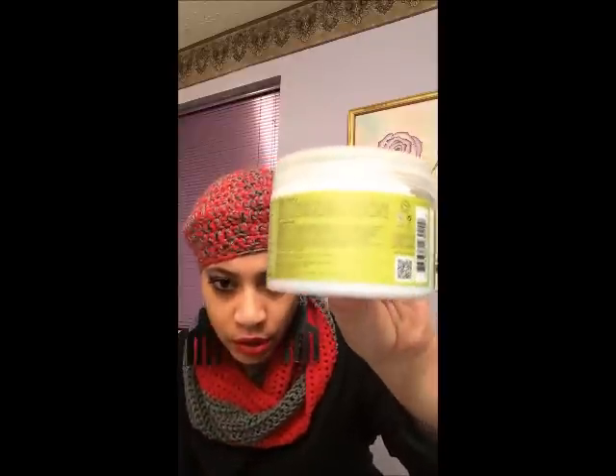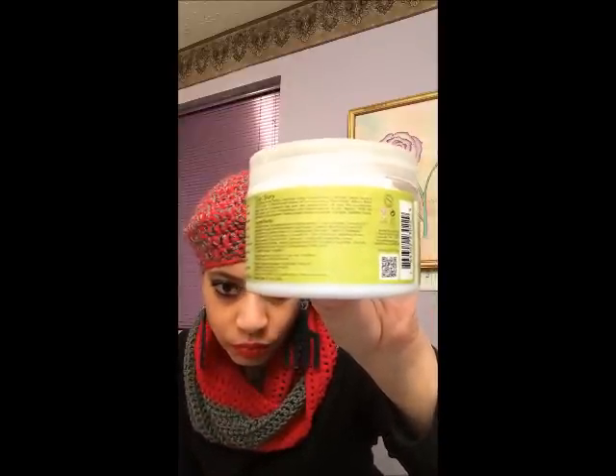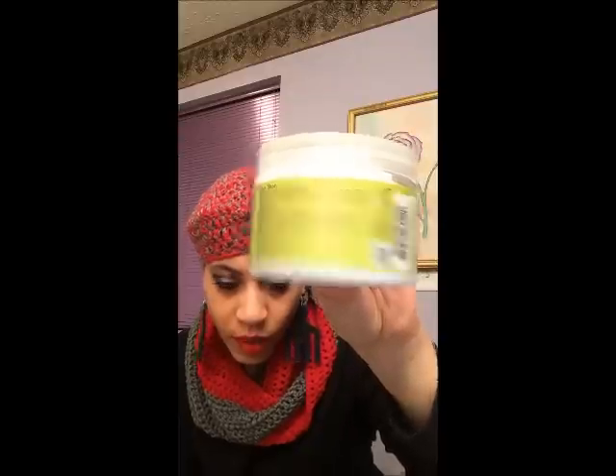Back to this for a minute — I'm going to hold this up so you can see the ingredients. The first couple are water, shea butter, coconut oil, vegetable glycerin, aloe vera extract, castor seed oil, then down the line a couple more oils, and then it has hydrolyzed vegetable protein, which I think is not too bad of a protein — it's not too heavy.